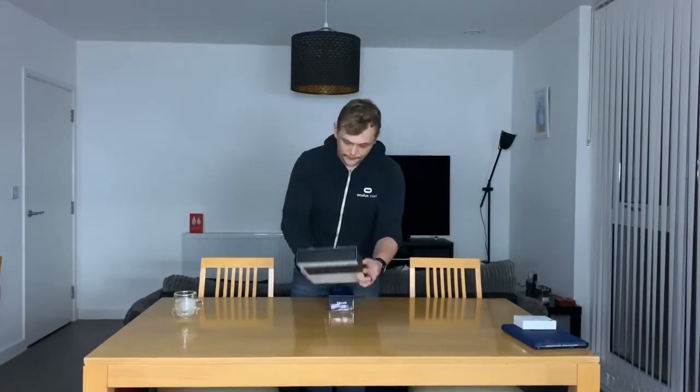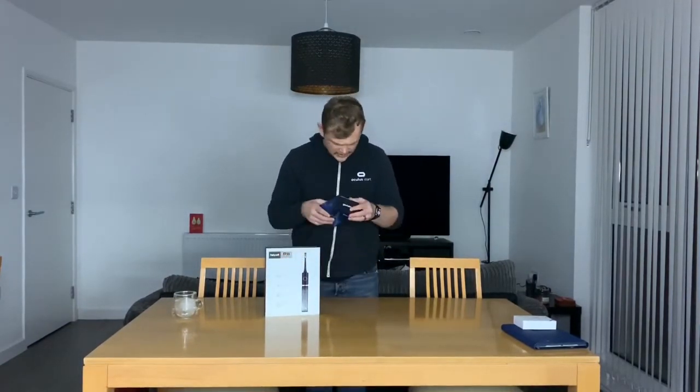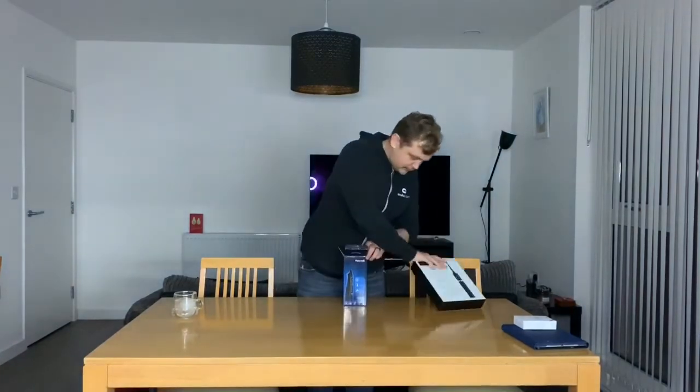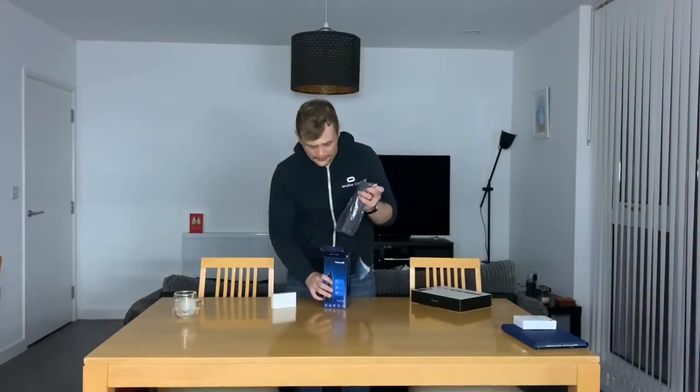But let's move on to another product, shall we? So I've actually got two Fairywool products here. I'm going to merge them into one because they're kind of the same sort of thing. They are, of course, dental hygiene. We have their toothbrush, which is an electric toothbrush, and a Smart Oral Irrigator - or floss-up for you and me. Let's go ahead and open the floss-up first.